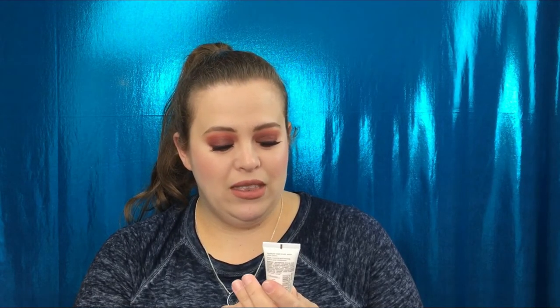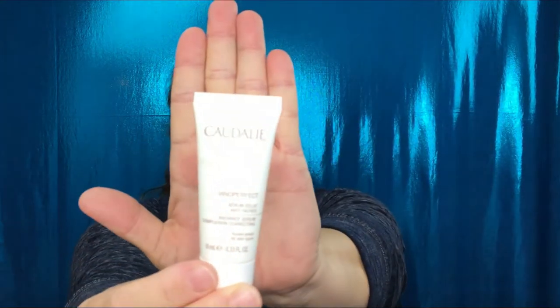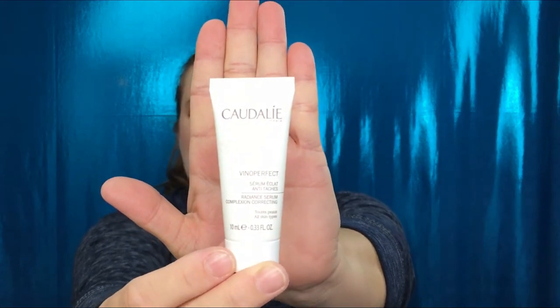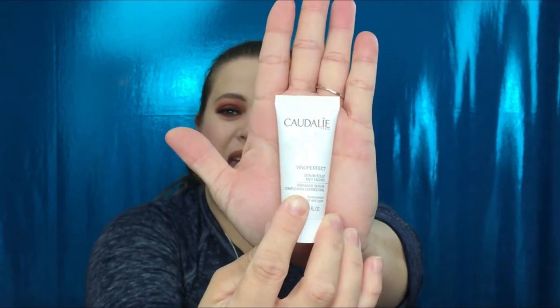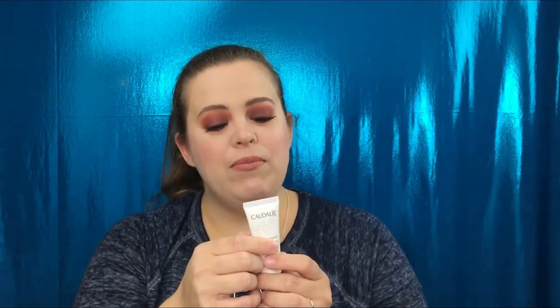The next item — I think I've received this before — this is the Caudalie Vinoperfect Serum, complexion correcting. It has a nice little sample size; it's about the palm of my hand. At least it's not tiny, which is a plus. Apply morning and evening before your moisturizer. It says complexion correcting, so really happy and excited to have that.